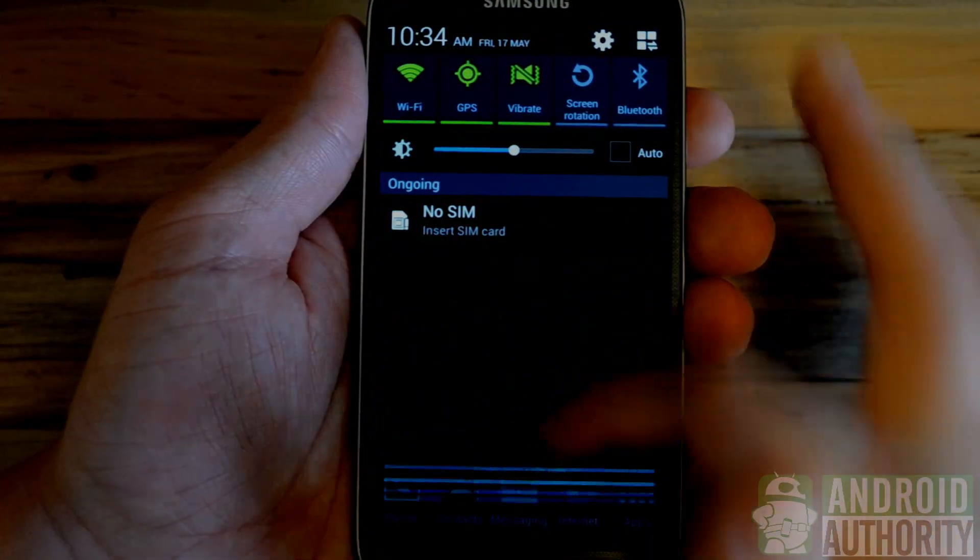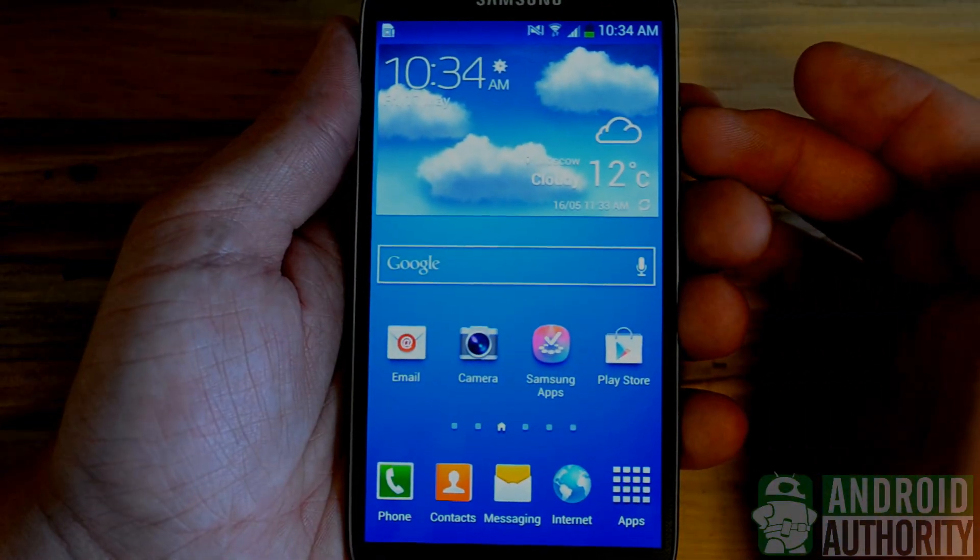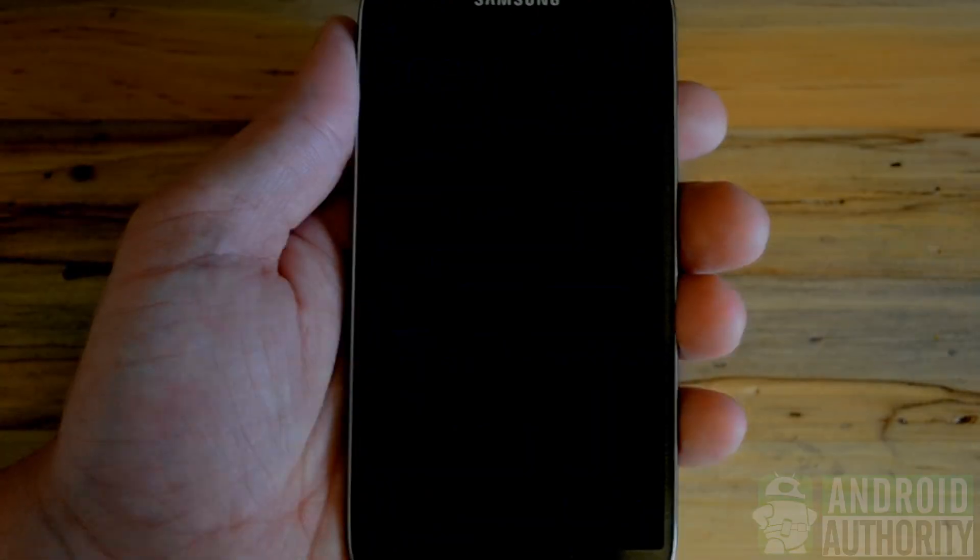That's it, folks. Have fun saving all of your screenshots on your Samsung Galaxy S4. And thanks again for watching. This is Clayton with Android Authority.